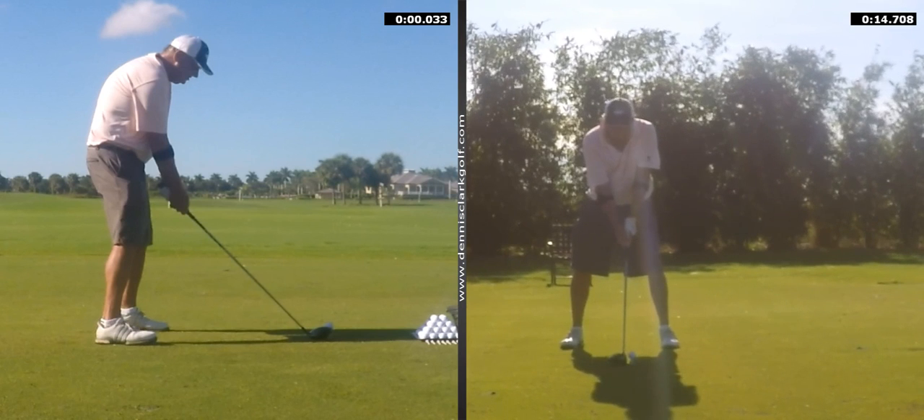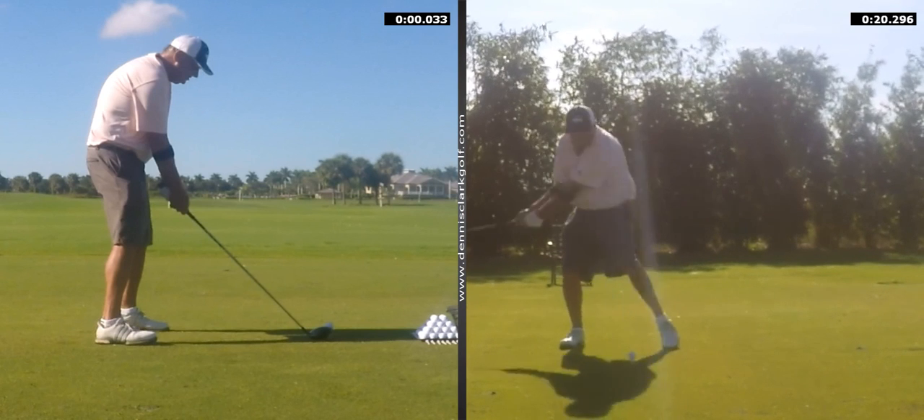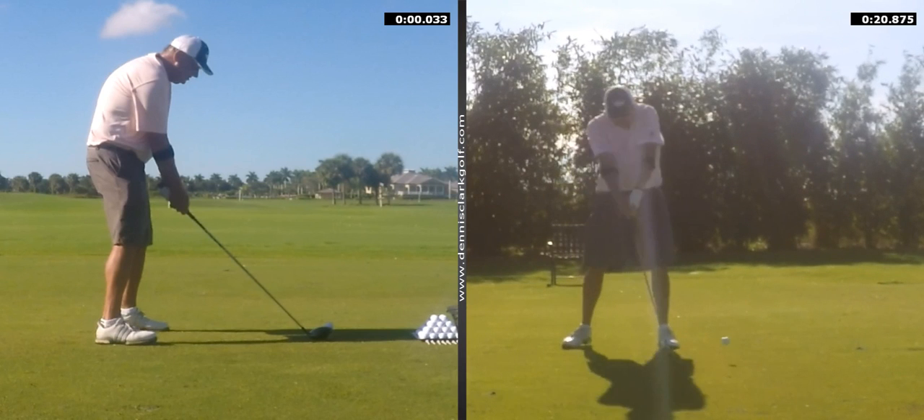But if you do that excessively without the body coming through, if you release your hands and flip the club past your hands like you're doing there — right in here where the club's already out here past you — that's a hook. You, me, or Brooks Koepka, it doesn't matter. It's a hook. So we have to quiet your hands if you want to keep low left out of your game, which is the killer shot. I know that once in a while you'll block it to the right, but you only block it to the right as a reaction to your hook.